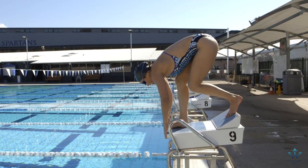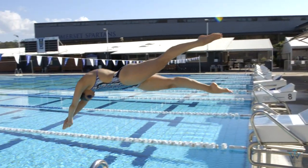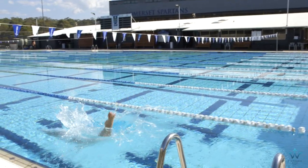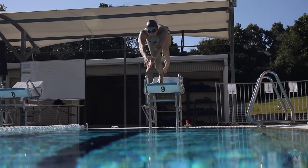When the umpire says take your mark, I want you to pull all your body weight back so that you've got lots of tension in your arms and legs, so that when the gun goes off you can transition all that power and momentum forwards.